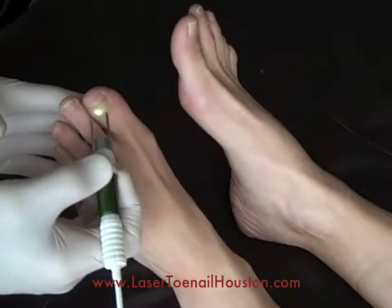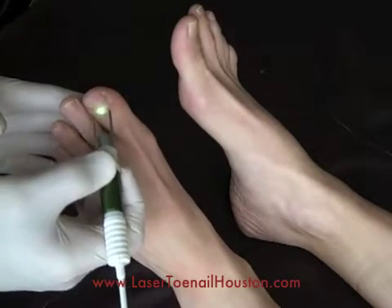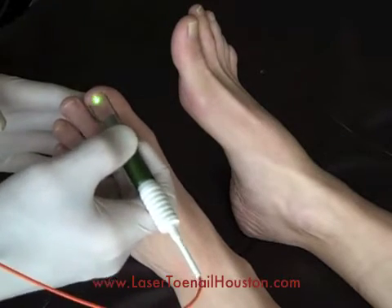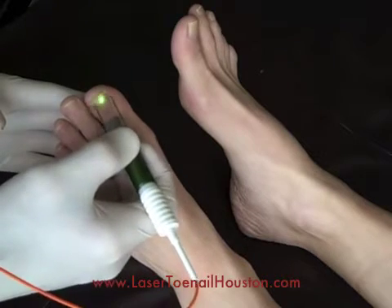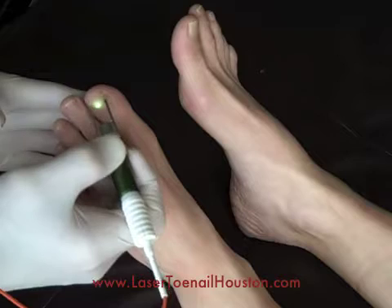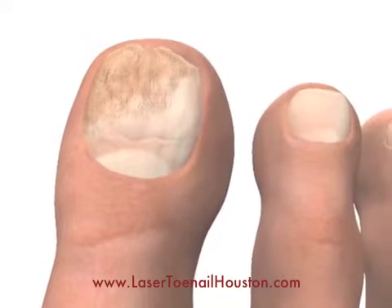Here you can see the laser moving back and forth across the surface of the toenail during an actual toenail fungus removal treatment. All you really notice during the procedure is a little bit of warmth that might be generated as the laser kills the fungus. But after the procedure is over, there is really no change in the appearance of the toenail at that time.